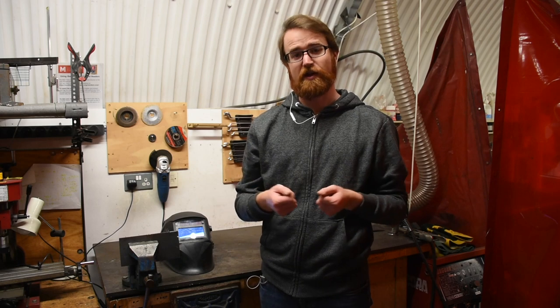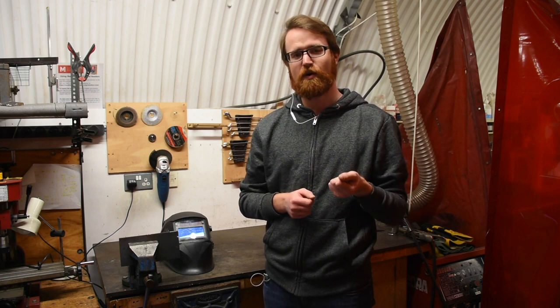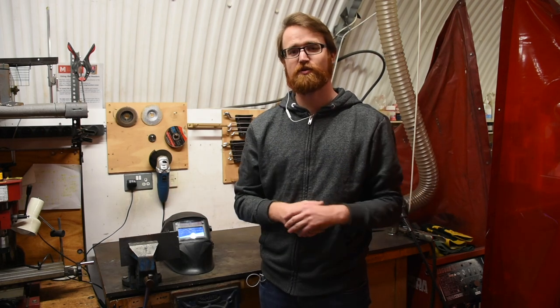As the welder creates this arc, the electricity travels from either the electrode in TIG welding or here in MIG welding through the wire itself from the gun, creating an electrical arc which generates a lot of UV. So a lot of protections are around saving both yourself as well as those around you from UV.